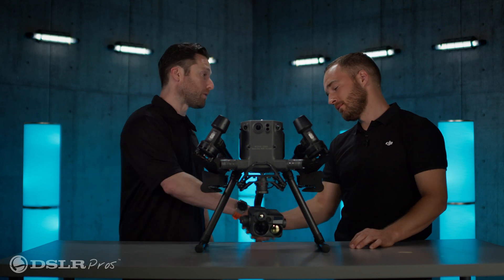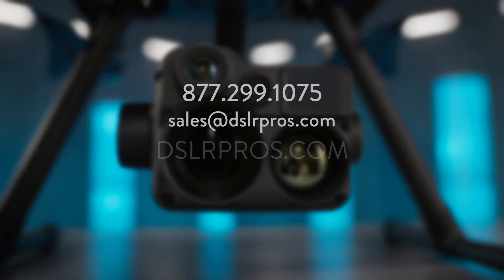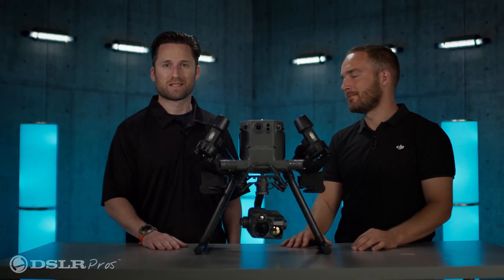Grant, thank you so much for coming — I really appreciate it. We're looking forward to getting the H20N into our customers' hands. If you have any questions about it, feel free to reach out to us via email at sales@dslrpros.com, give us a call, or visit us on the website at dslrpros.com. Let us know what you think about the H20N in the comments below. I'm Jeremy — thanks for tuning in, we'll see you next time.